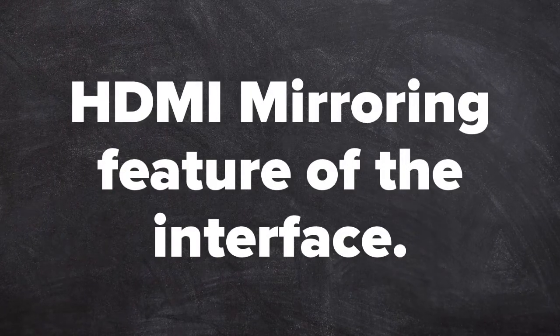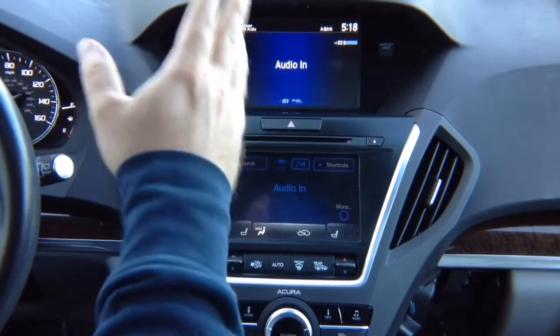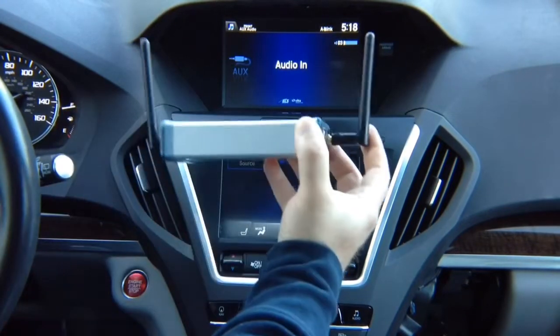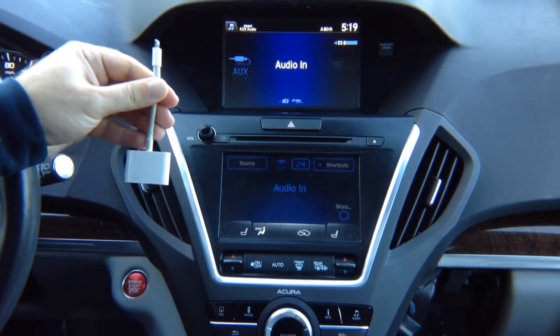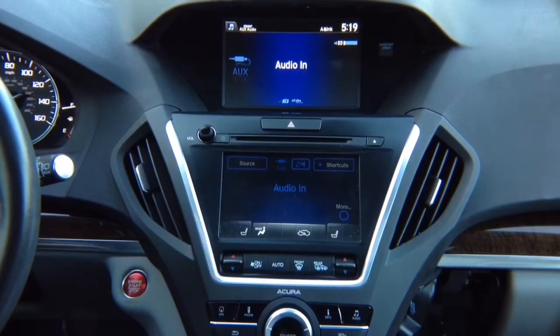HDMI mirroring feature of the interface. Now let's test HDMI input. You can connect a 720p or higher device. We can connect our mirroring device, which is wireless for iPhone and Android. For Android, we always recommend getting a wireless device. For iPhone, we recommend using Apple's own Lightning-to-HDMI adapter. You can nicely route the cable into the armrest area — it's not like across a living room. You just plug in your phone and you have mirroring. There is no limit — Netflix, Hulu, all video apps work without any limit.